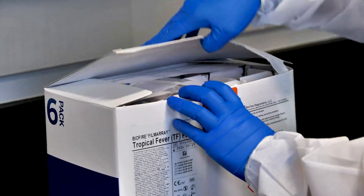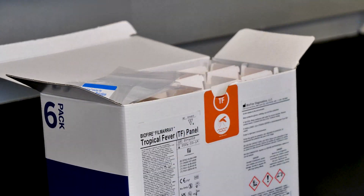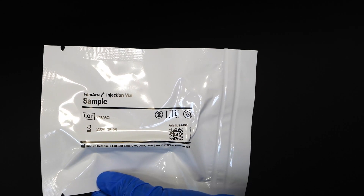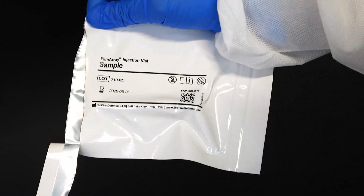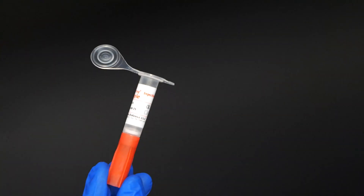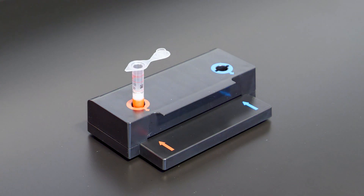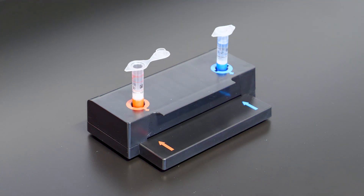Use clean gloves when removing reagents from bulk packaging bags, and reseal bulk packaging bags when not in use. The sample injection vials come individually packaged in a foil pouch. Remove the sample injection vial by tearing or cutting the notched packaging. Place a red-capped sample injection vial into the red well of the pouch loading station, taking care not to touch the inside cover. Place a blue-capped hydration injection vial into the blue well of the pouch loading station.